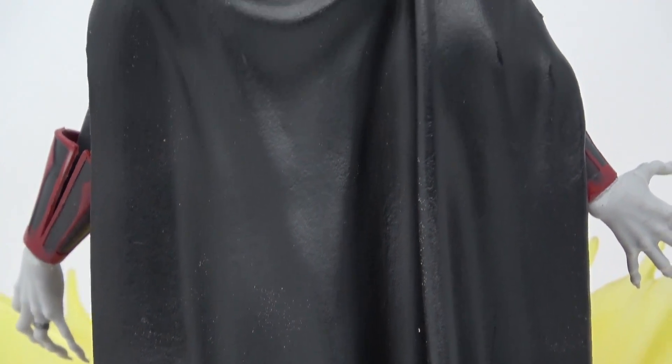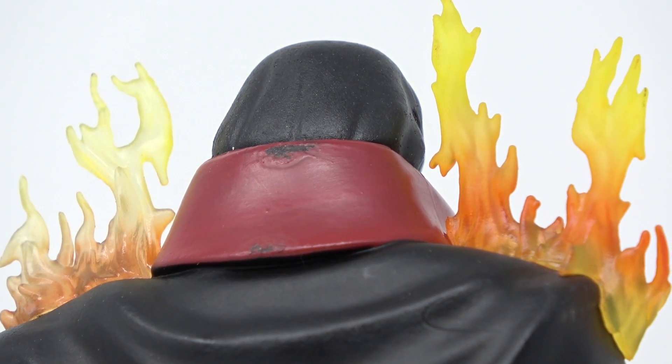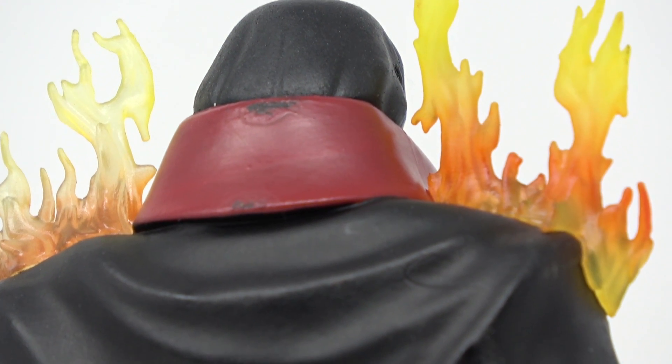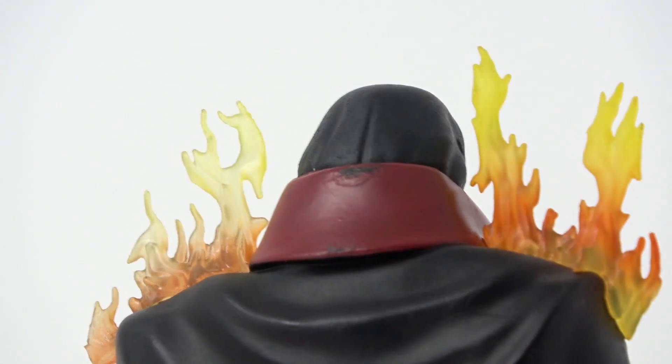This is a Diamond Select figure — it's $49 — and just like all of the others, you'll never have one without any issues. My main issue with this one is it looks like they put it in the packaging before it had dried. You can see where the paint rubbed off, and you can actually see the paint inside the packaging. I think it may be the issue with a lot of these figures — they end up packaging them before they're completely dry and the paint ends up rubbing off. But otherwise, it looks really good.